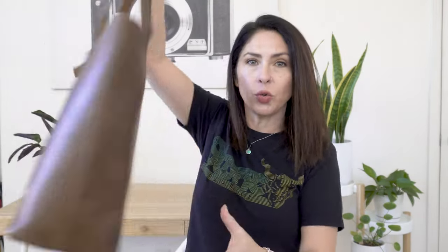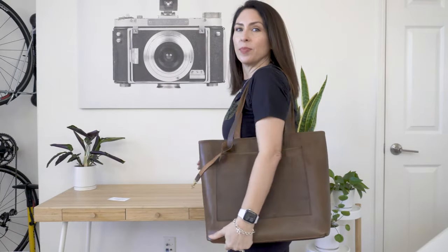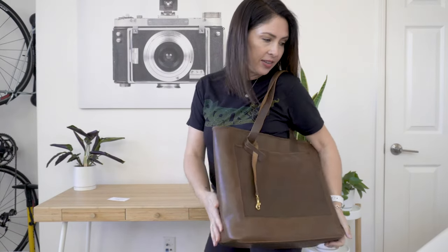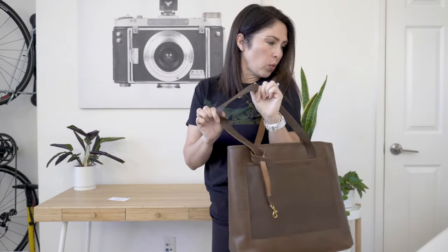I'm going to go ahead and show you what this looks like on me. Here it is — I'm only four foot eleven. I like this bag a lot. I hate to say it but I think I even like it better than my Portland Leather bag, and I'll show you a few reasons why when I compare it next to the Portland Leather bag.